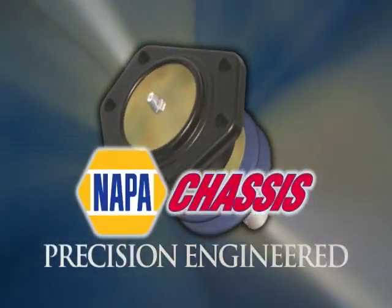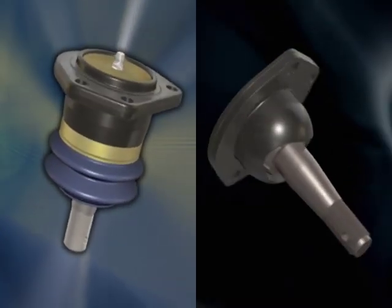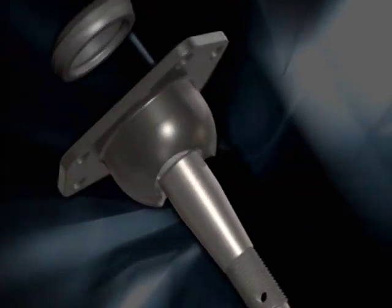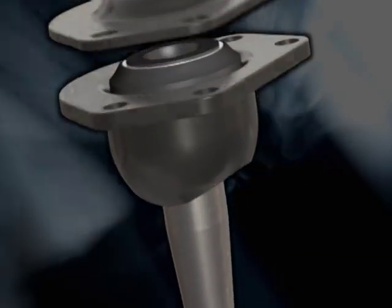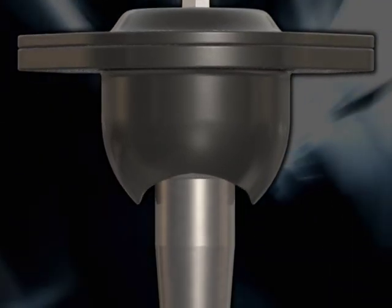We've designed our precision-engineered chassis parts to last longer and outperform the competition. Let's compare NAPA Chassis precision-engineered ball joints to the competition. For starters, the competition relies heavily on only one ball joint design for nearly all applications: a metal-to-metal, powdered metal bearing design. The problem is that it creates a tremendous amount of friction, which leads to premature failure.